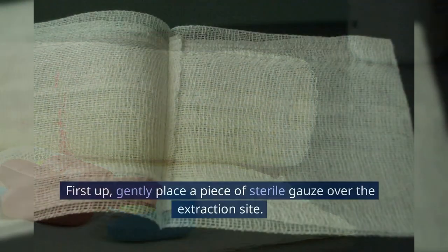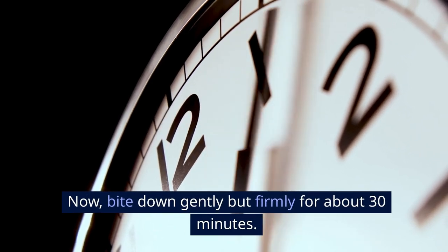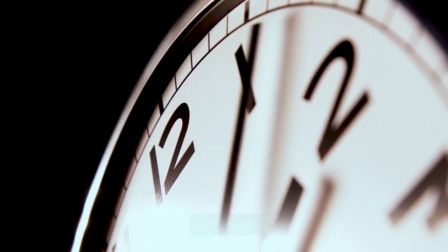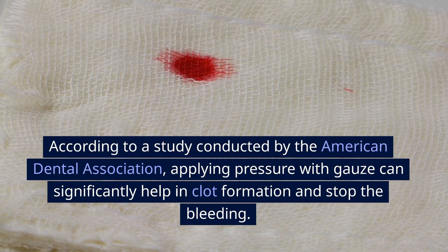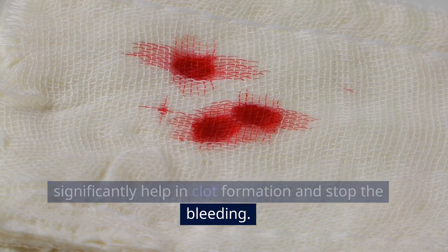Step 1: Use a gauze pad. First up, gently place a piece of sterile gauze over the extraction site. Now, bite down gently but firmly for about 30 minutes. According to a study conducted by the American Dental Association, applying pressure with gauze can significantly help in clot formation and stop the bleeding.